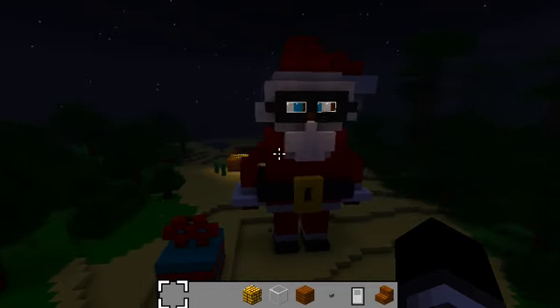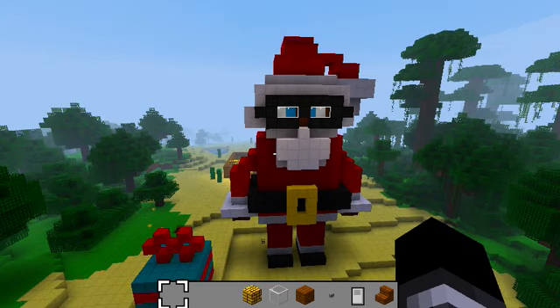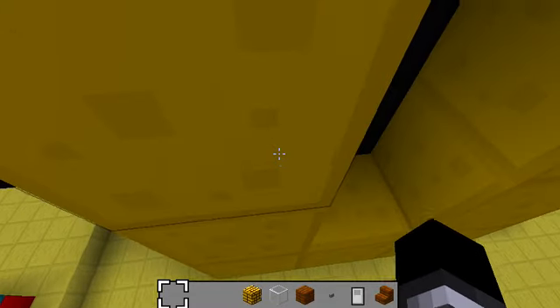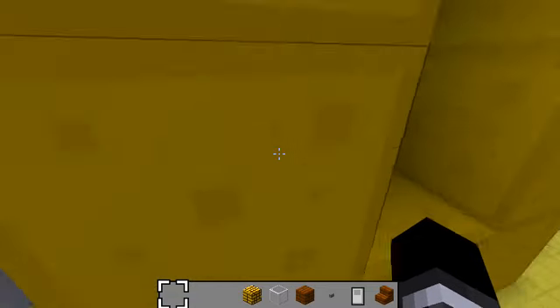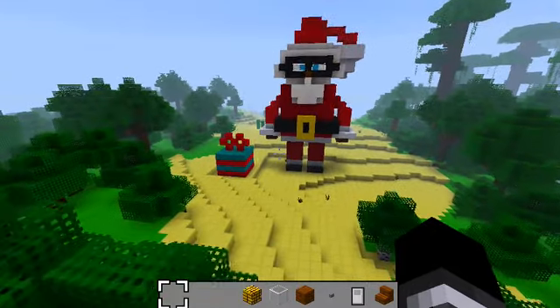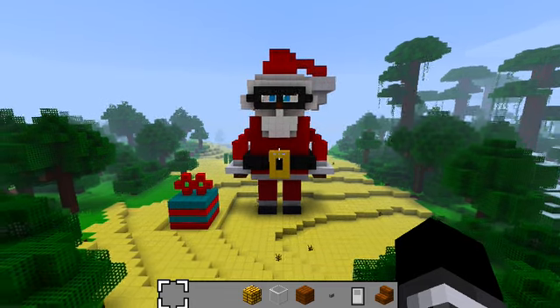And then behind, if you're wondering what that little thing is, it's my house. Okay, I'm going to make it sunrise again. His belt — I can just fit in if I can line up with it. Where did you get the idea to make a Santa? Well, I got the idea to make a Santa Claus and his present, because he can't be Santa Claus without a present, because it is Christmastime right now.